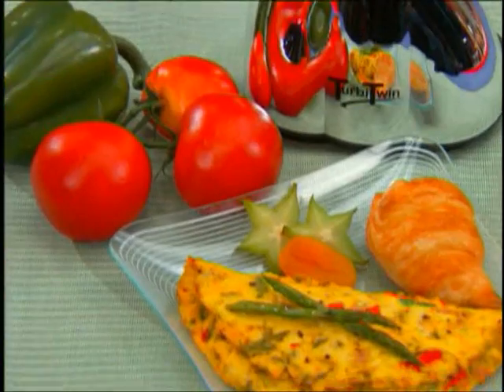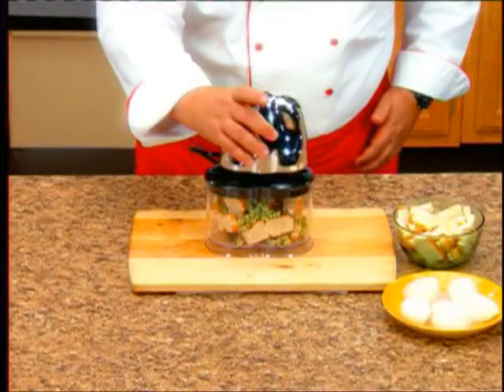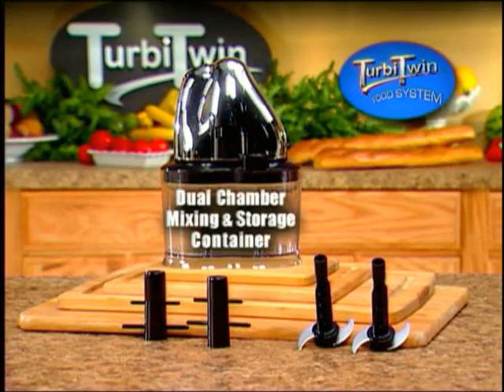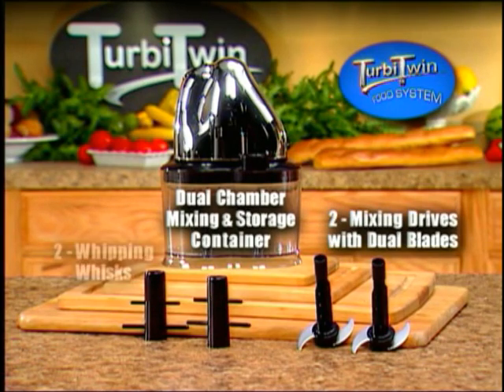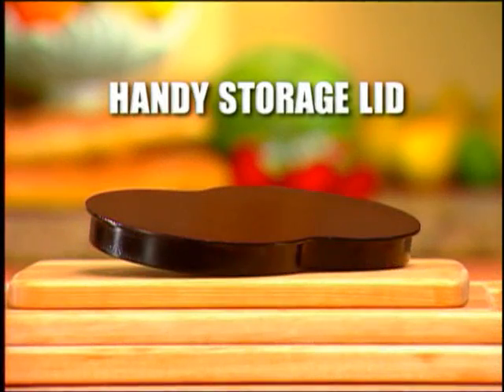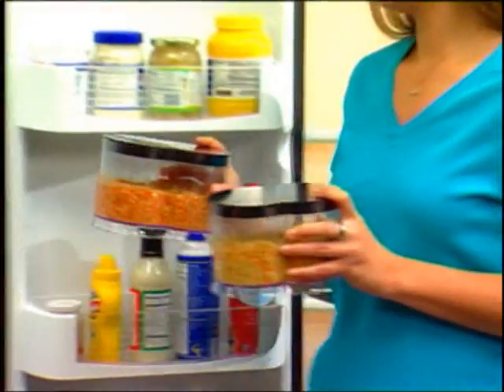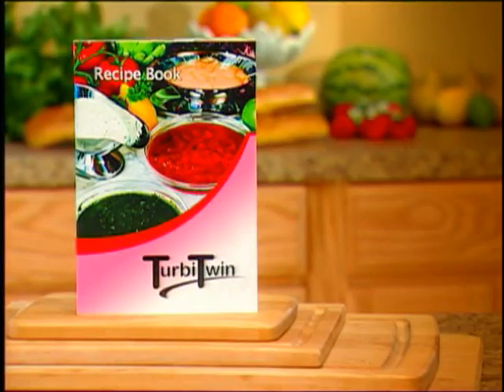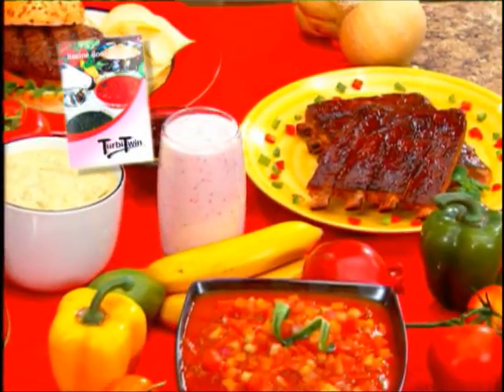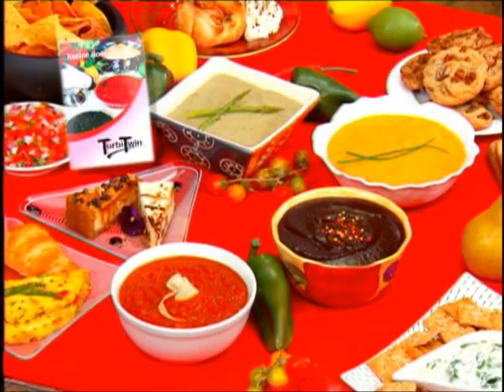Saving valuable time and money in the kitchen has never been easier or more affordable, because right now you can get Chef Tony's incredible Turbytwin, complete with a dual chamber mixing and storage container, two mixing drives with dual blades, two whipping whisks, and the 500-watt one-touch dual-speed motor. There's even a handy storage lid so you can Turbytwin prepare and store in just a snap. You'll also receive the Turbytwin recipe book, complete with fast and easy recipes and Turbytips to help you get the most out of the meals you make with the Turbytwin.